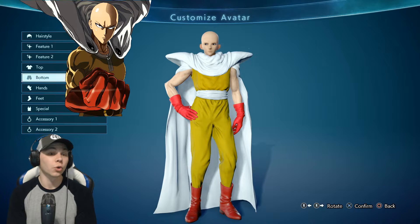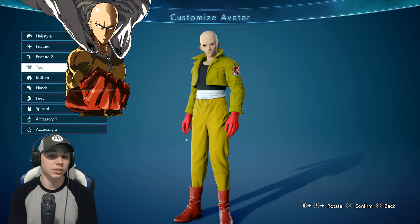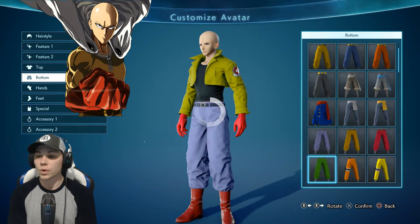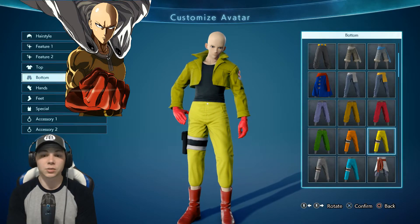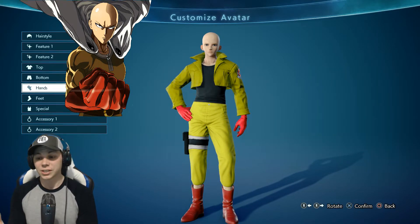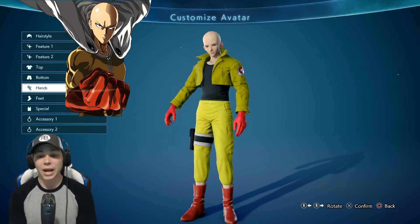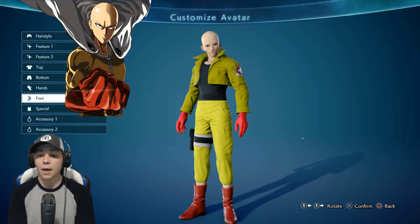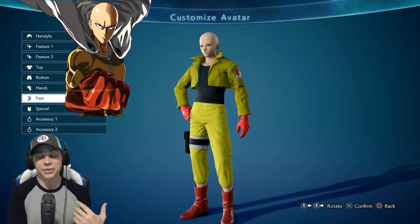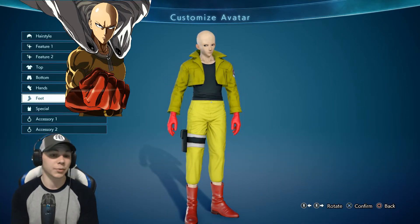The second outfit, which I think is much cooler looking - for the top we're going to go with Trunks' yellow top. He doesn't have a cape. For bottoms we're going to go with these pants, which match the color a little bit better. For hands, we still keep the same gloves. Some different costumes take away the gloves, but I'm keeping these same gloves and boots on. It's pretty unfortunate we don't have a cape as an accessory, but I believe this outfit looks best for Saitama - it just looks cooler than the Piccolo outfit.